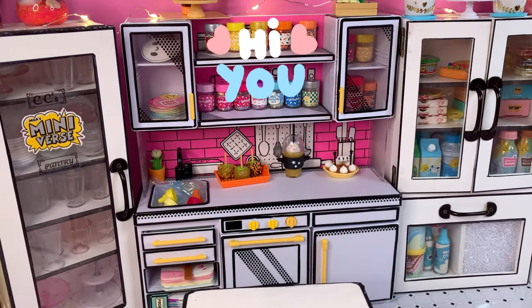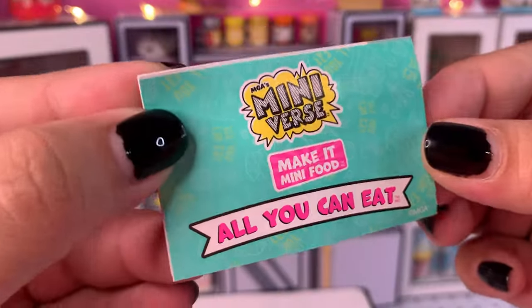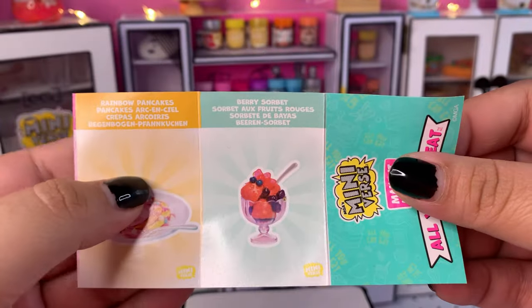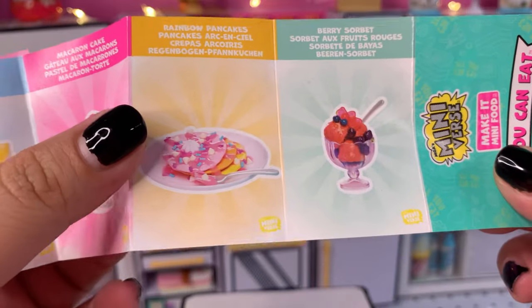Hi everyone, I've missed you — glad to be back with a new video. Today we're going to be recreating the Miniverse Make It Mini Food All You Can Eat recipes. Hopefully we can do these justice and make great recipes. Today we have five recipes.